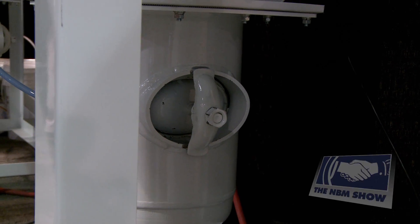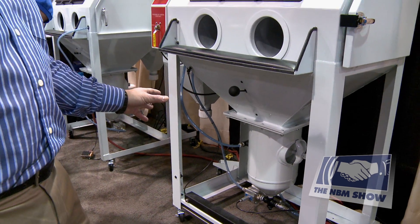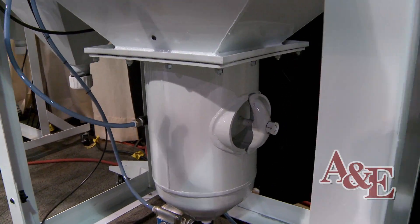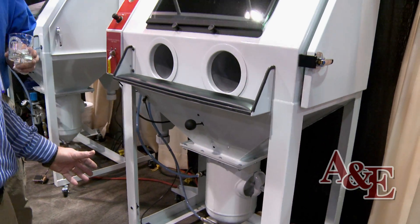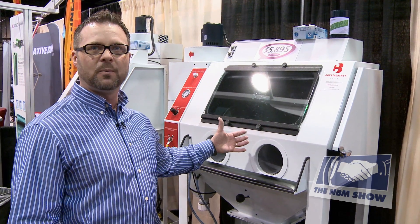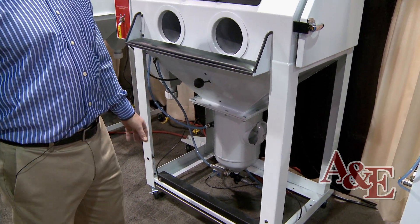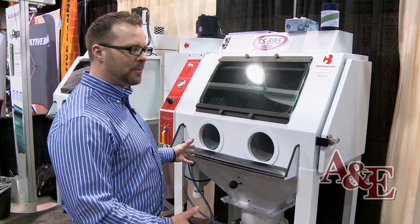Another feature on our Crystal Blast Elite is our pressure pot clean-out port. We are the only manufacturer that puts clean-out ports on our pressure pots. The clean-out port serves two purposes: it allows you to drain abrasive faster by removing the port and scooping it out. It also helps if you're sandblasting something with liquid in it — like a wine bottle — and it breaks in the cabinet. All that liquid turns the grit into sludge, and the clean-out port lets you easily remove the wet abrasive. Without it, you'd have to take the pressure pot off entirely.